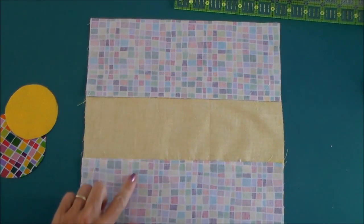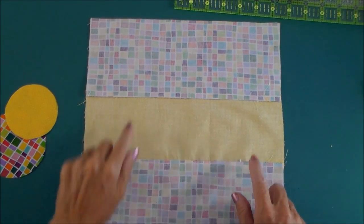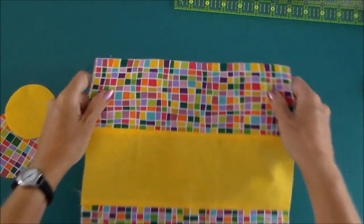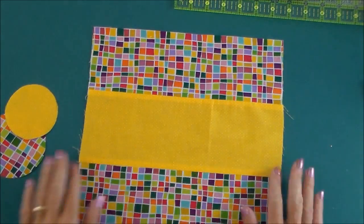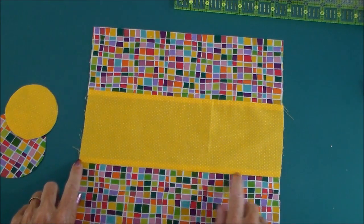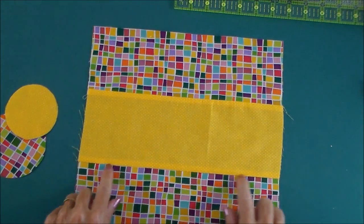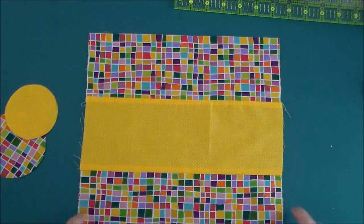Once the three pieces are joined together, press these center seam allowances both towards the center piece in the middle. And then take it back over to the machine and stitch through just here next to these seam lines — just topstitch from the front side, catching the seam allowances in your lines of topstitching.